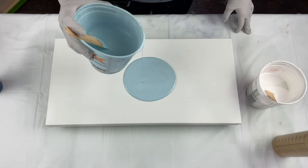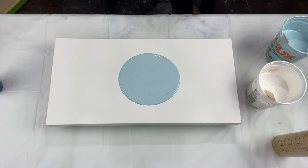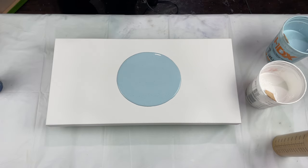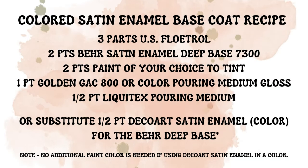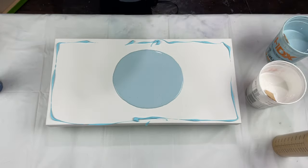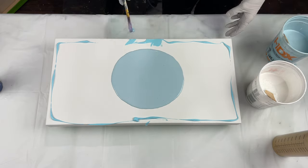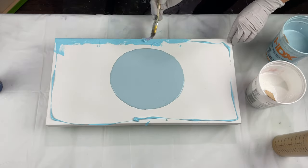I'm using this custom light blue-green — it's basically my drips that I've saved in a container and just keep adding to. I'll throw in a couple dabs of the satin enamel once I strain it. This is the colored satin enamel based recipe, which is what I use when starting from scratch rather than from my drips.